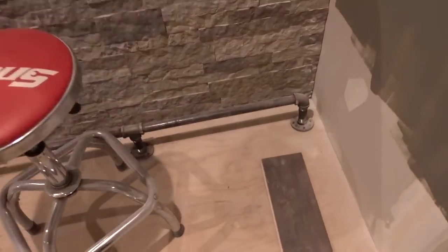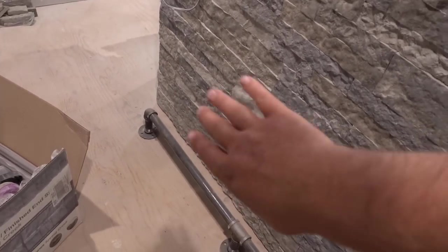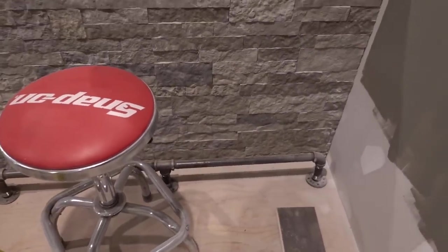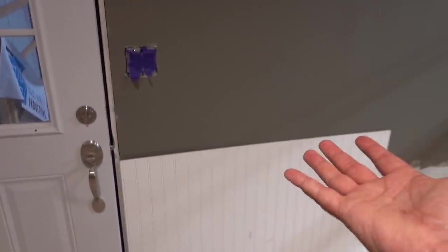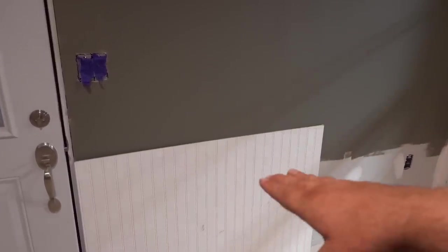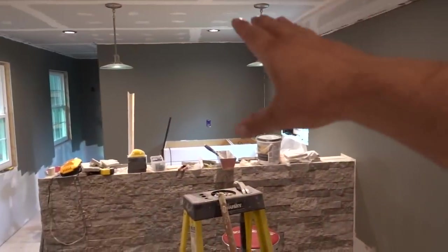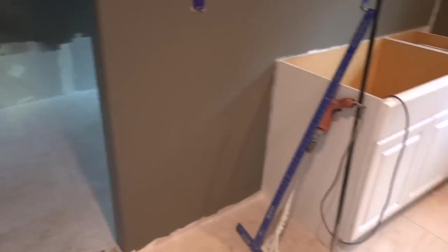Over here I got some pipe and connectors from Home Depot and made a little foot rail that we're actually going to bolt to the bar itself — cut some holes in the rock and reinforce it from the back, so when you sit on the stools you have a place to put your feet. I also had a thought about breaking up the white and the gray — instead of just painting the trim piece white and having it blend in with the wainscoting, I was thinking of going a little drastic and doing a black piece of trim. Drop in the comments what color you think we should put on that top trim piece. With the black going around the entire room, a black refrigerator, black TV, black couches — I think it would be a really nice accent piece to tie the whole room together.